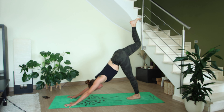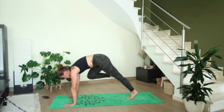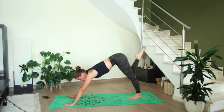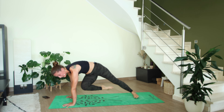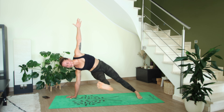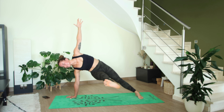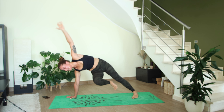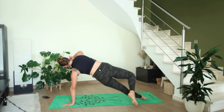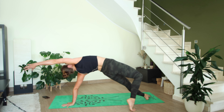On your next inhale the right leg rises, exhale right knee to right elbow. Inhale three-legged dog, exhale right knee to left elbow — pause here. Maybe lift your left arm up to the sky, maybe kick your right leg out and hold. On your next exhale, bend the right knee, left hand comes down — come into wild thing, flip your dog over so the right leg is bent and the left leg is straight.